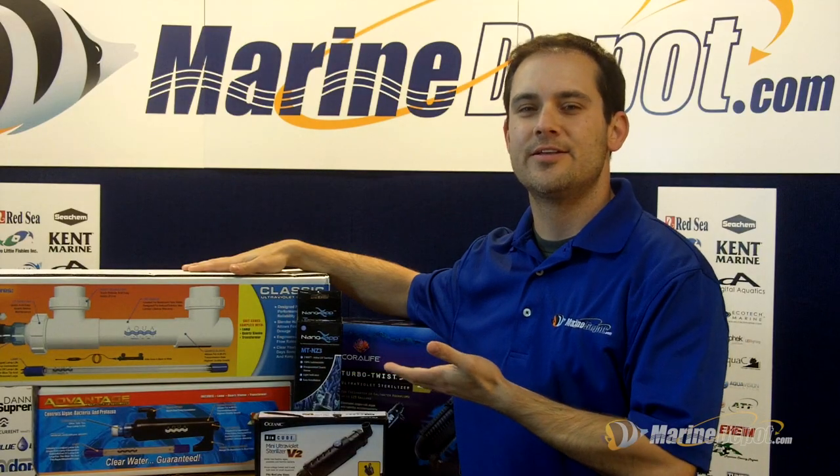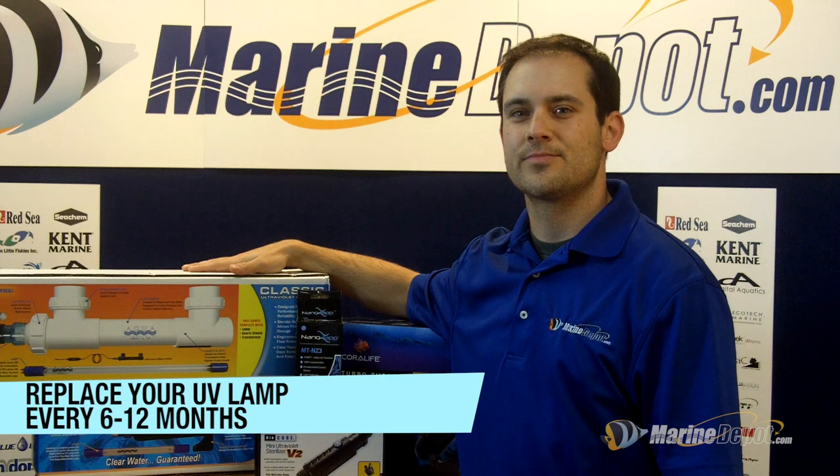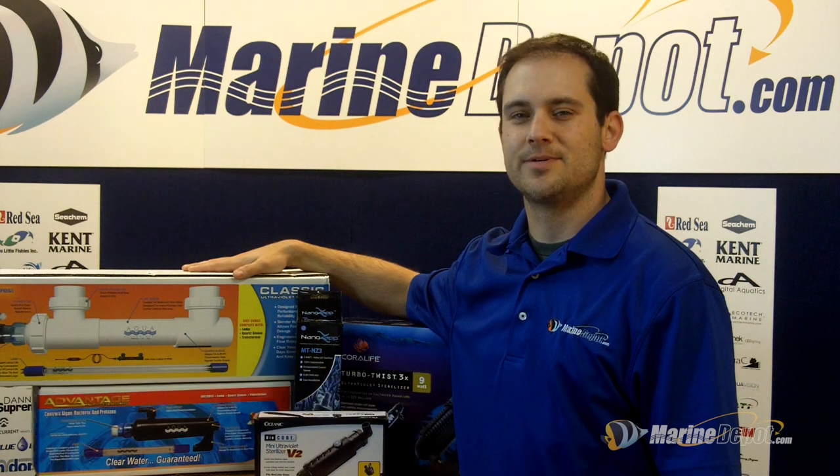As you can see, there are many different sizes and styles of UV sterilizers available. Some are submersible and designed for internal use, while others are designed to be used externally.